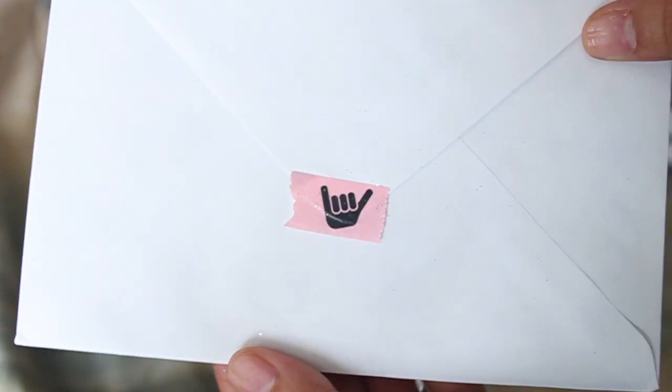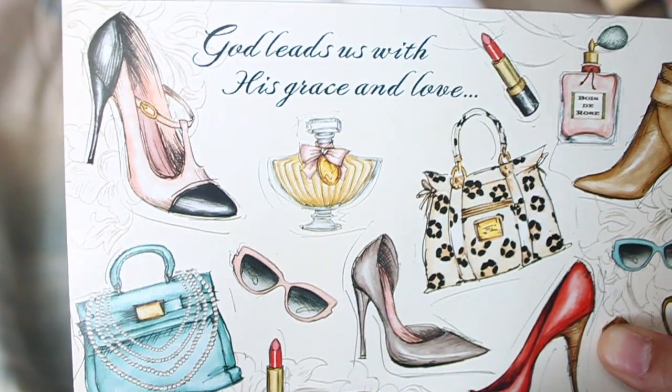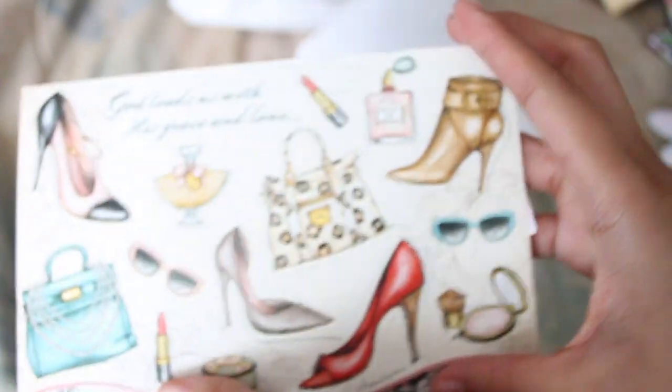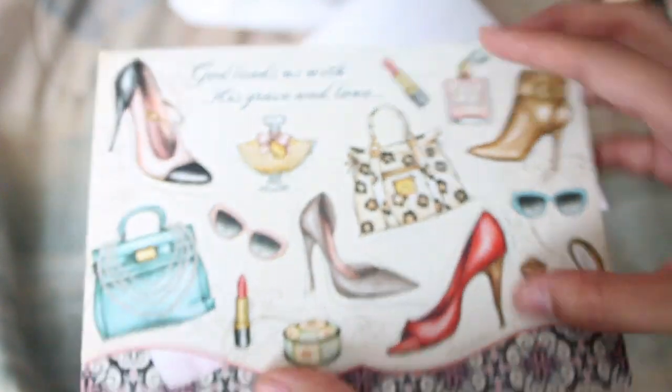She also sent me this card with cute little chillin' hands. I love this card. It says, 'God leads us with his grace and love.' Yes, he does, girl! Super cute. She wrote her note on this cute dress — I won't focus on it, but it's super cute.